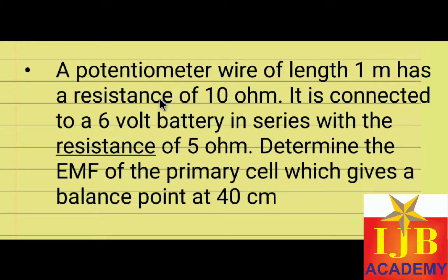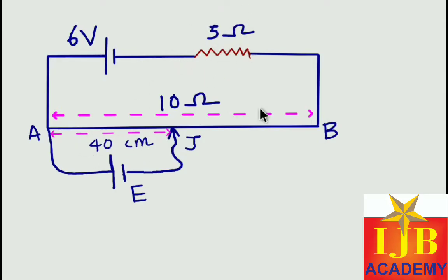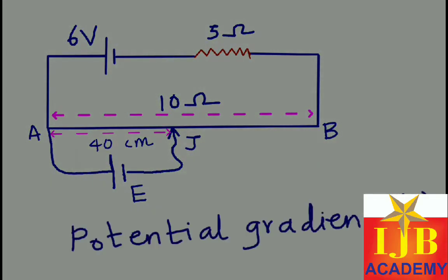When a question is given like that, it is better if we draw a diagram, then we can easily solve it. Here I have drawn the diagram — this is the length of the potentiometer AB, which is 1 meter. This is the source battery having EMF of 6 volt, and you have a 5 ohm resistor connected in series with the potentiometer wire, which has a resistance of 10 ohm. The primary cell balances at a length of 40 centimeter and we want to find its EMF.